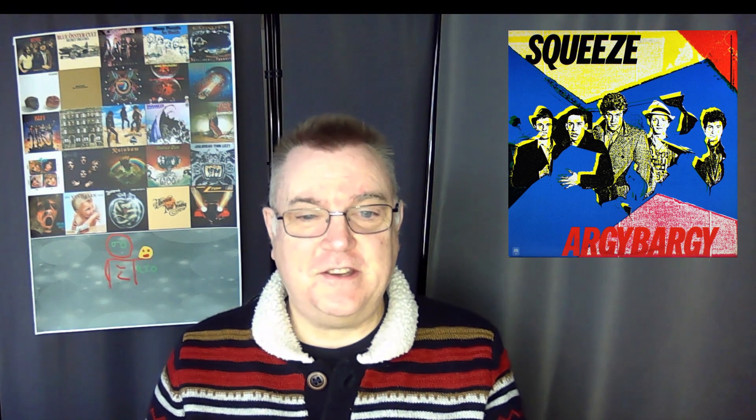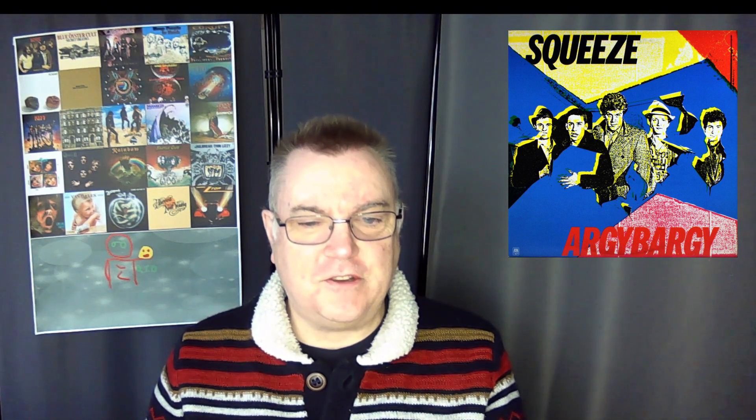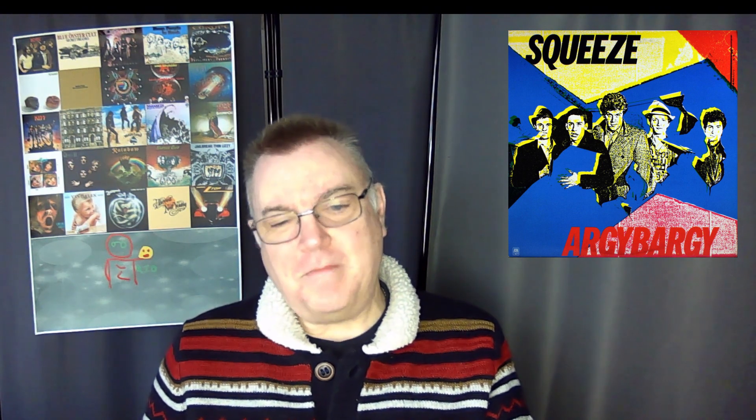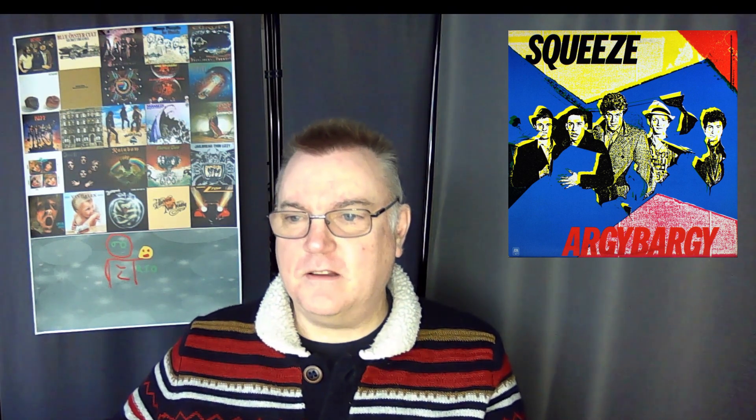'Here Comes That Feeling' — it's got that sort of quirkiness to it, I do like that. Then we get 'Vicky Verky' — it's one of those Squeeze tracks that, if you've not heard the album, you wouldn't have heard this. It's very good. I love the guitar work in this. These tracks are very quirky and the lyrics are just fantastic — that's what Chris and Glenn write.